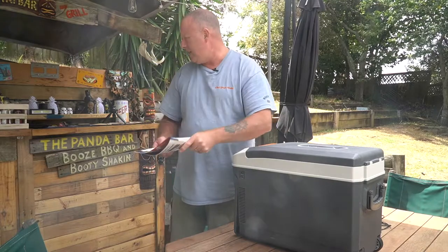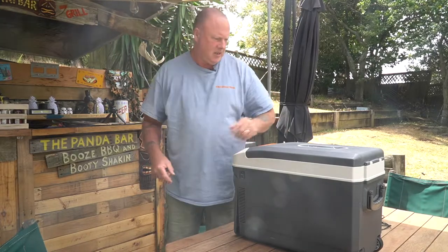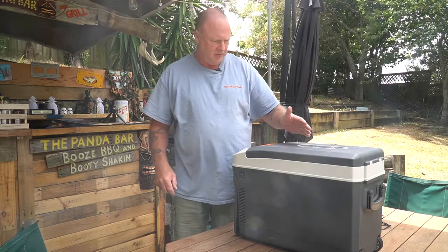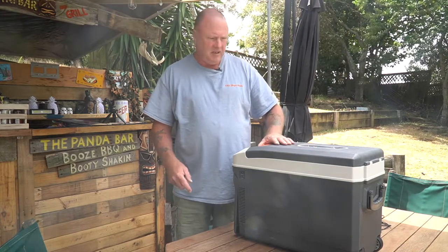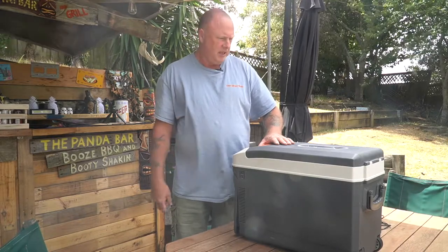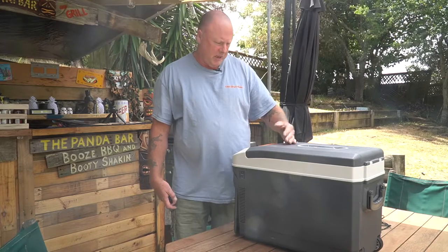If you give it a push it'll fit in between your two front seats. Unfortunately we had the kids in the back and couldn't fit it in there, so it had to go on the tray of the ute. But other than that, you could fit this quite comfortably in between your front seats or in the middle of the back seat.